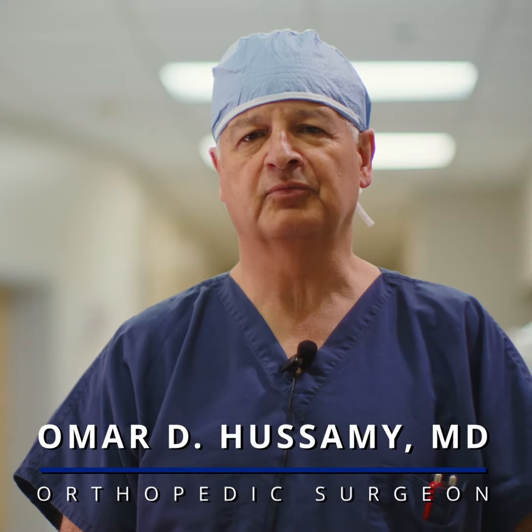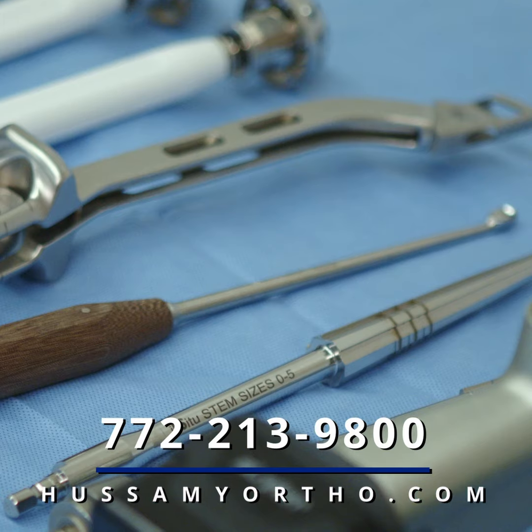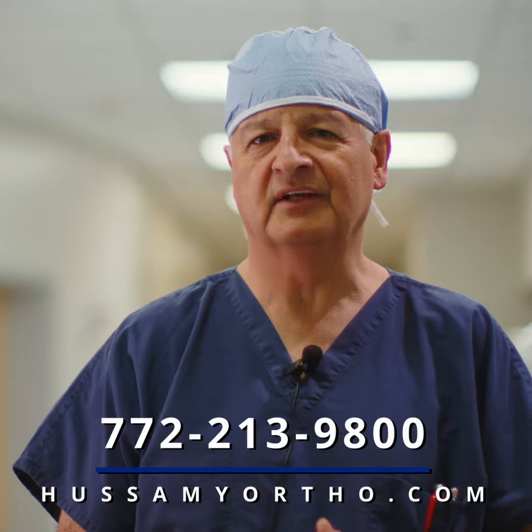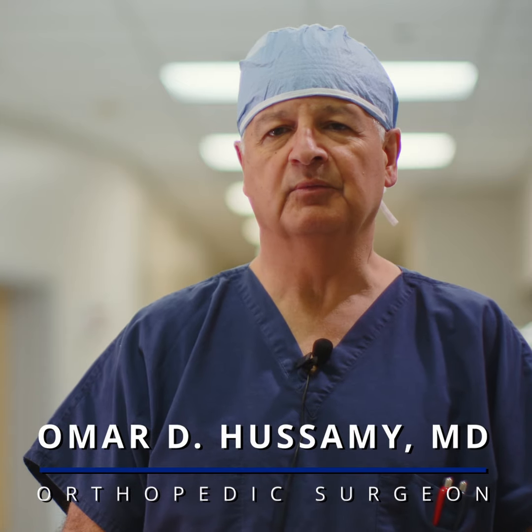Total hip replacement surgery is primarily done for end-stage arthritis of the hip. That's a condition where the cartilage, which is the smooth material over the ends of the bones, deteriorates, and one ends up with pain typically in the groin and going down the thigh.